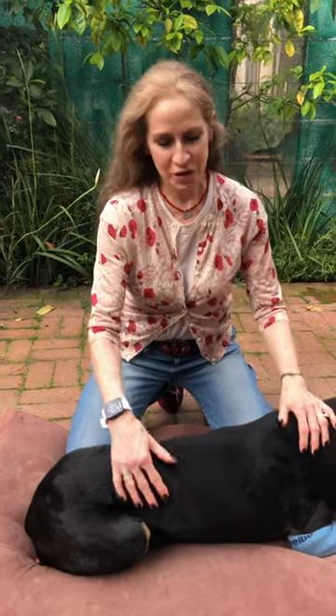This is my second in a series on canine massage and today we're going to focus on the spine. Everybody always wants to learn how to massage their dogs and it's super fun and it's a great way to enhance the bond between you and your dog.